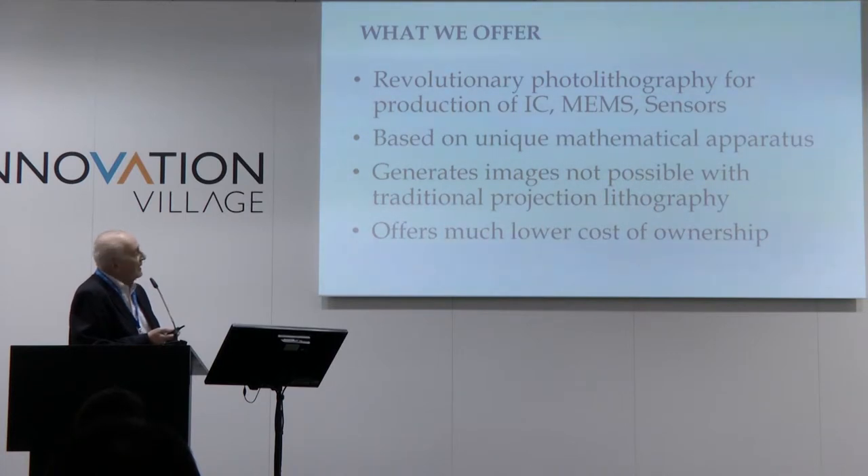With the help of that lithography, you are able to get three-dimensional images. In many cases, in projection lithography, you are only able to have 2D images. We use and develop for that a unique mathematical apparatus. We can also generate topology — even two-dimensional topology — which is impossible to produce with projection lithography.